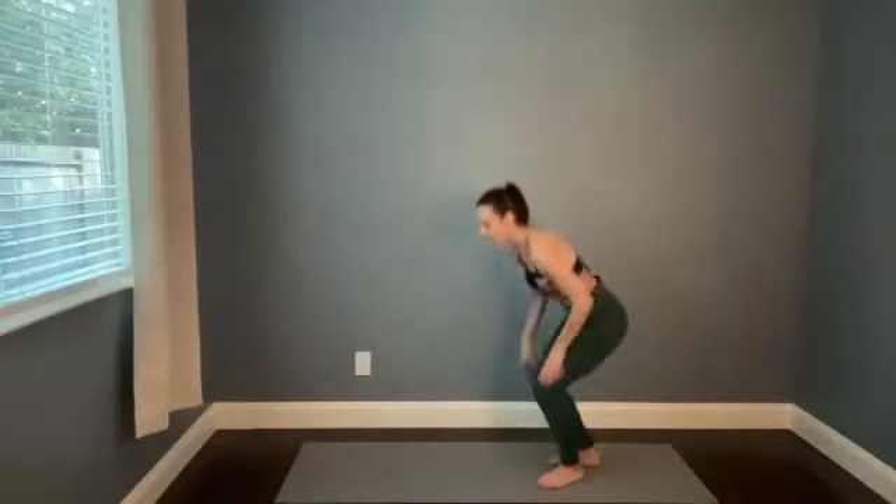Hi, welcome to a vinyasa practice. My name is Kaylee. Today we'll focus on the feet, but that does not mean we won't be doing a lot of full body movement and a full body flow. So just keeping that in mind, start in child's pose.